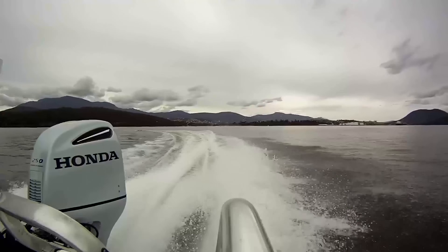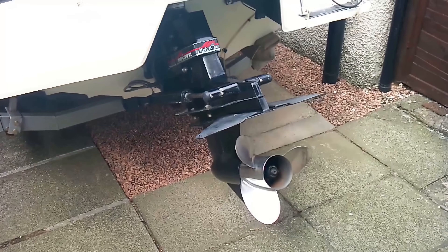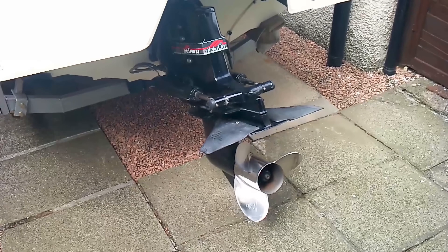The stern drive, being entirely or partially submerged, also uses a hydraulic system for trimming. These two systems allow adjustment of the trim angle while sailing, allowing better adaptation to the sailing conditions.